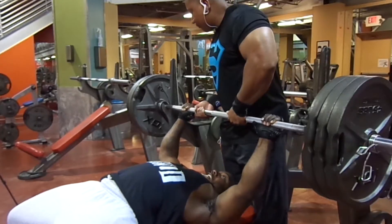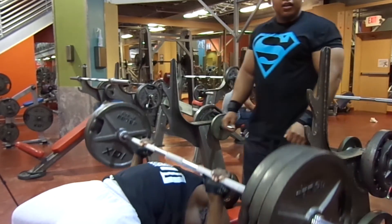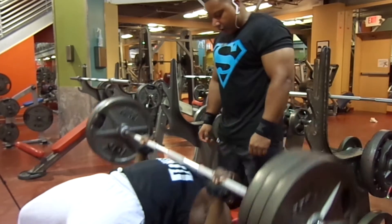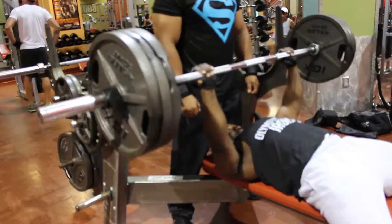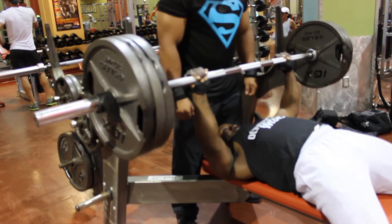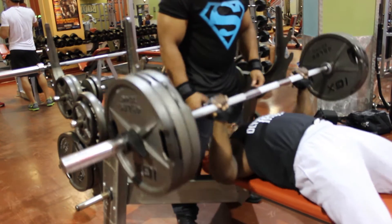I appreciate everybody, man — all my new subscribers. I really appreciate that. Come and subscribe and like and share, that's what it's all about. That's why we getting here day in, day out, trying to make some more gains and show y'all some of the things in our life in the gym.